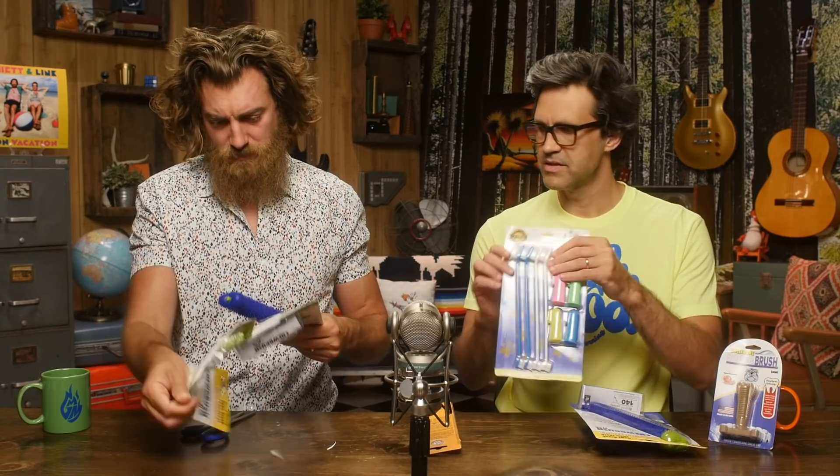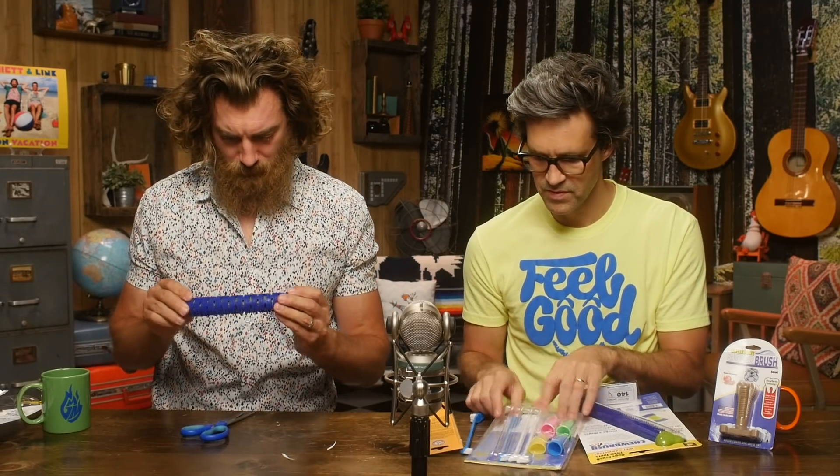Self-brushing toothbrush for dogs — it brushes their teeth while they chew. Works in three ways: hidden bristles brush your dog's teeth while they play, slot-shaped openings scrape off tartar and plaque, and nubs on the outside massage gums. Do you put food or flavored toothpaste in it? You could. This is the type of brush that I have at my house for Jade. I use it when I give her a bath to also brush her teeth — sometimes I do it, but not every time.